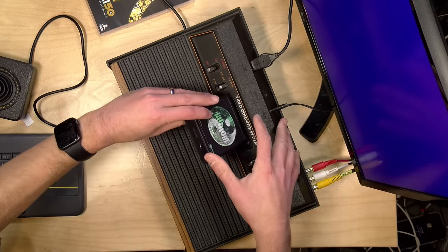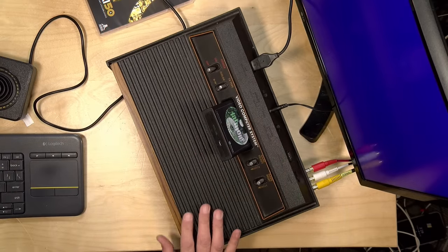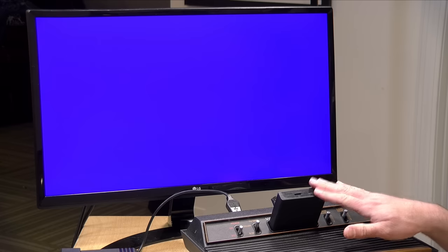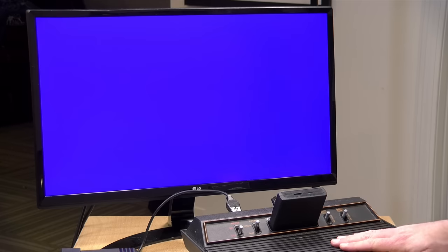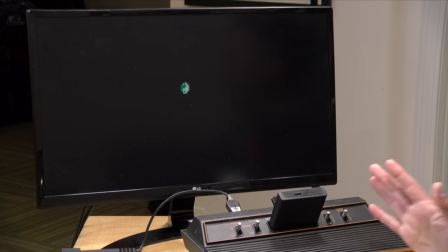I've got a few other games to show you but I can't find the cartridges, so I've got their ROMs loaded up on a Harmony cartridge. You can get this over at AtariAge, appropriately enough. What I love about this era is that you can find new hardware for old hardware — it gives us access to games I don't have anymore.